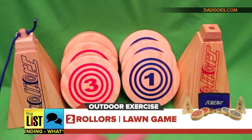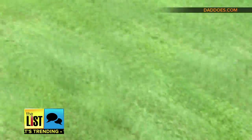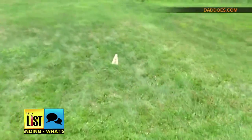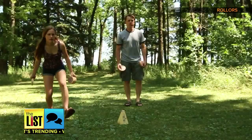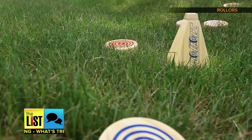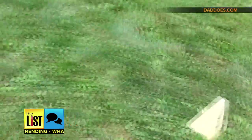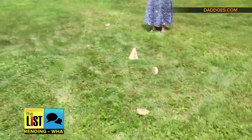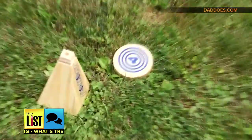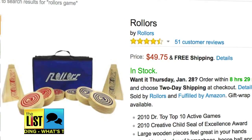Next, the outdoor game Roller. Very simple setup — you've got one goal right here, about 25 feet away, we have the blue goal. This game combines elements of bocce, bowling, and horseshoes. Players roll the disc underhand and get that disc within 5 feet or closer of the goal right here. Bonus — more points if the disc lands on the correct side. Looks like we are going to pick up 4 points. Roller runs around $50 and can be found online.